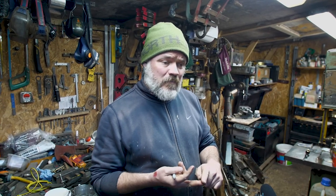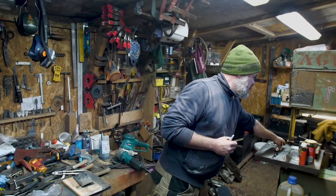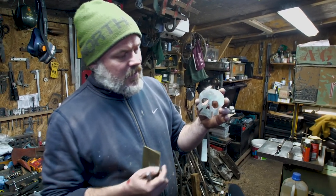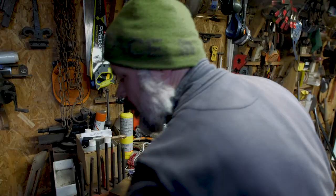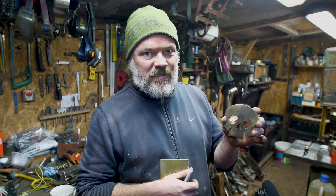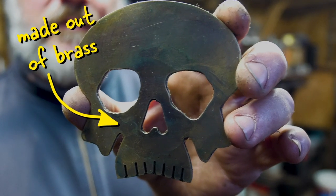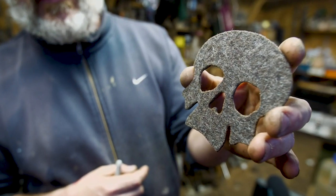We're gonna be using grinders, plasma cutters. I've made up a load of templates to make the process easier, but essentially what we're gonna be trying to create is a Dirty Shed Creations Halloween based skull drinks coaster, antique finish. We've got a lovely wool felt back.